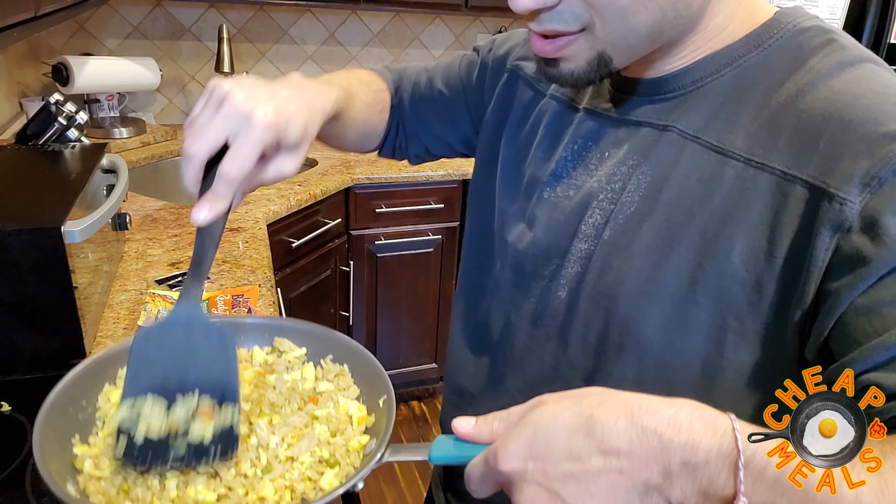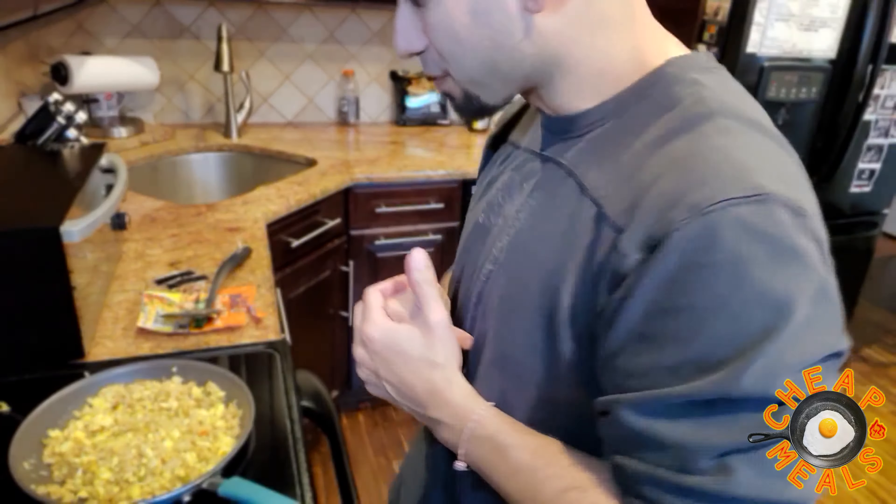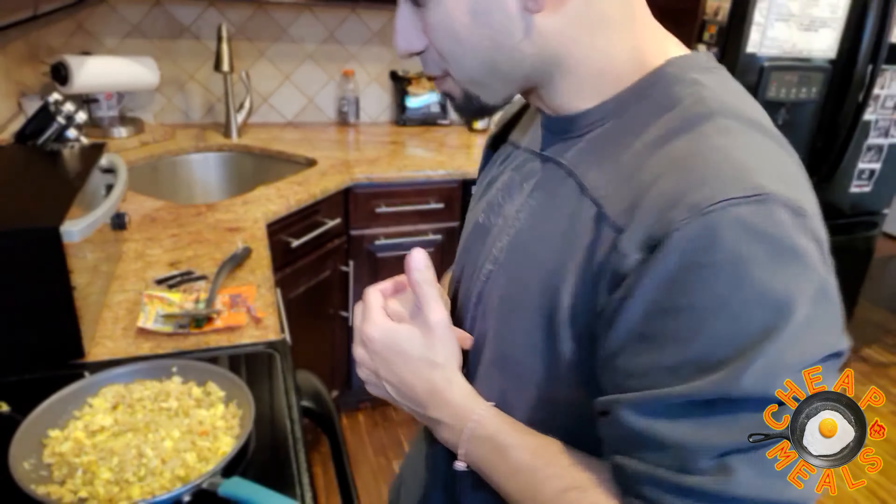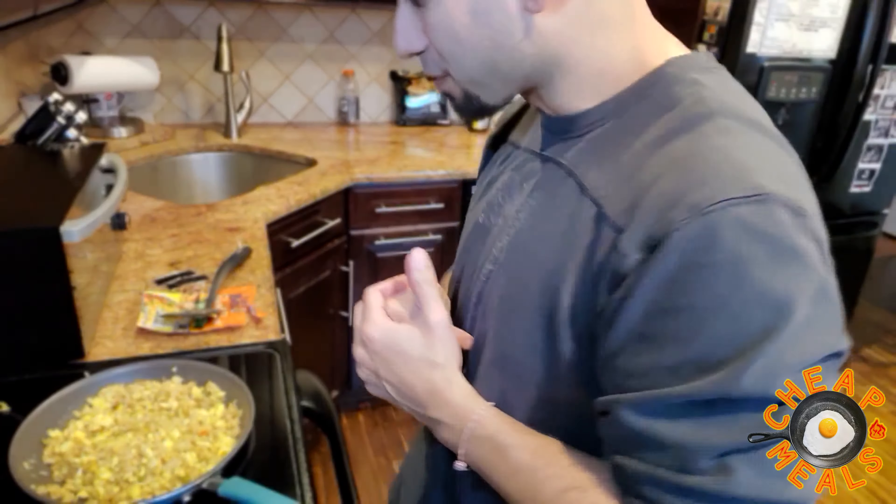There it goes — it's starting to look a little bit more like hibachi rice. I think I'm just going to use one packet of soy sauce, honestly. If I taste it and I think it needs another one, you can always add another one. Totally up to you guys.